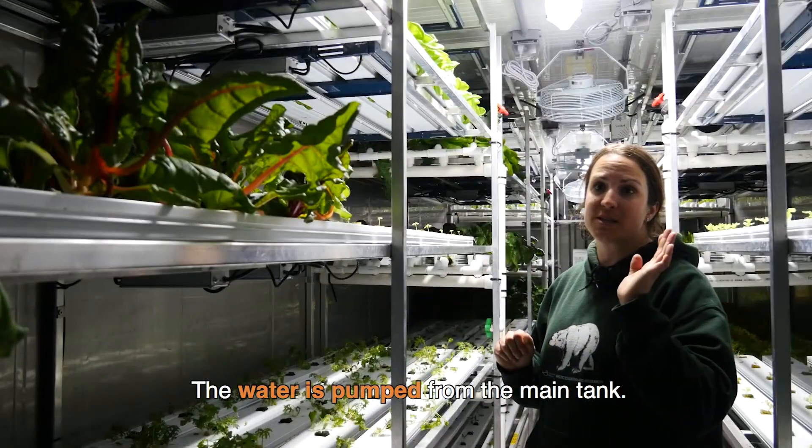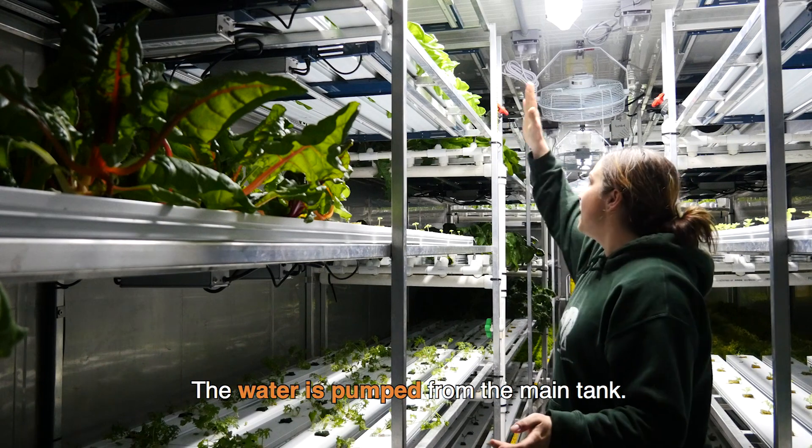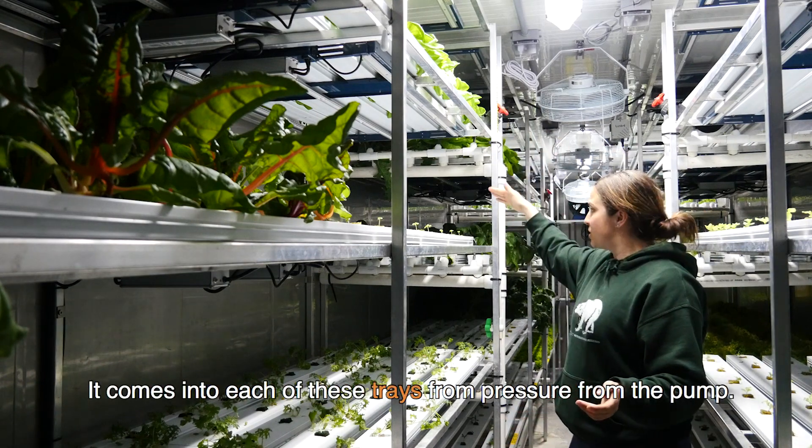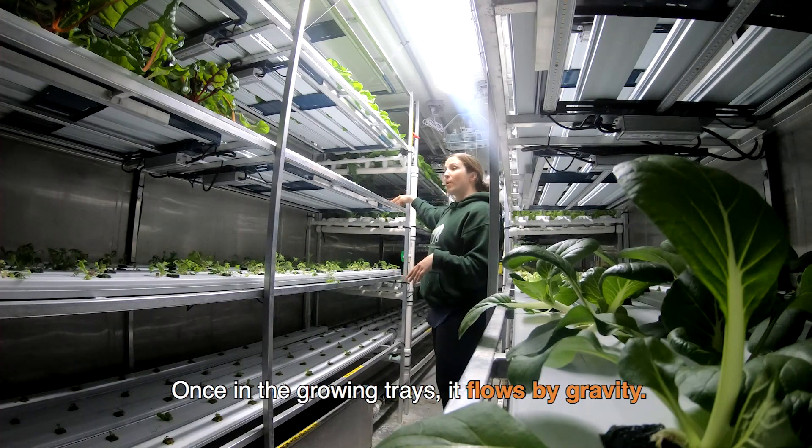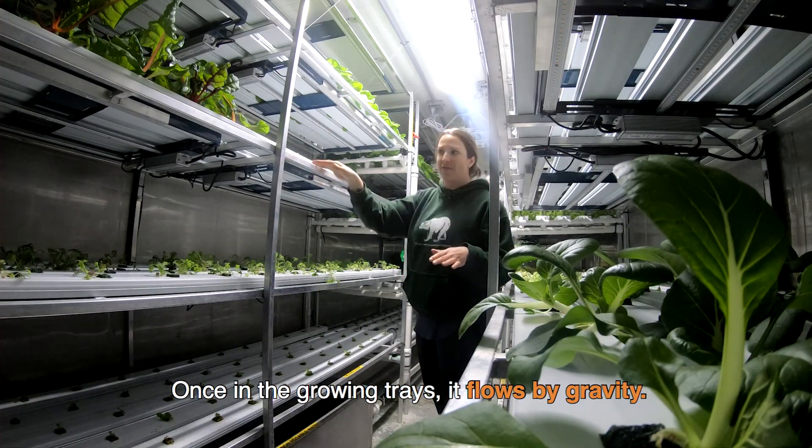So how this system works is the water is pumped from the main tank. It comes into each of these trays from the pressure from the pump, and then once it's in the growing trays it just flows slowly by gravity.